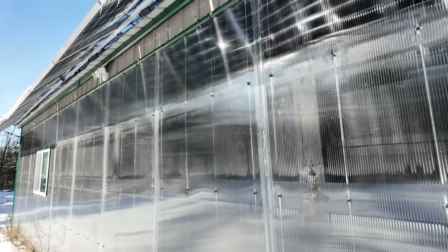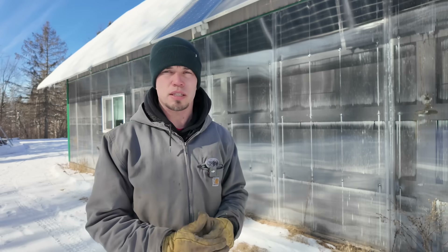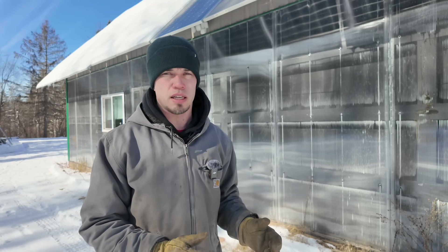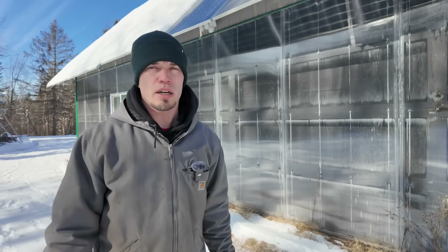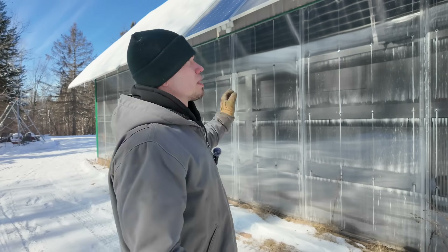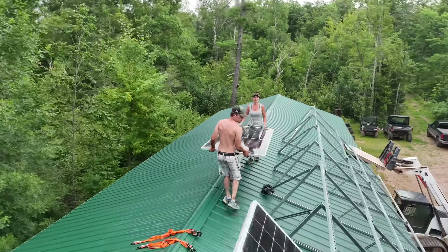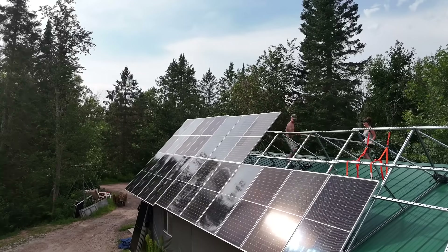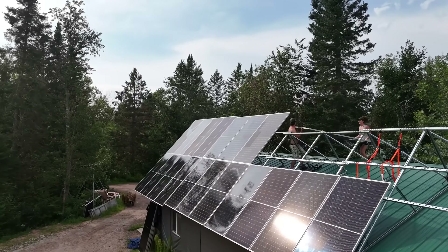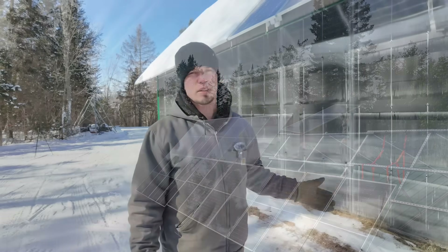What we want to talk about is some of the assumptions we made when we built it versus how they're actually working now. There are definitely some things I would have done differently in hindsight, and we're going to do differently when we build the next one at the new shop. We put these solar panels in for our grid-tie solar system and installed them in a way to provide some shade to the solar wall during the summer — the idea being we'd reduce the amount of direct sunlight to the solar wall so it doesn't pump heat in the summer.